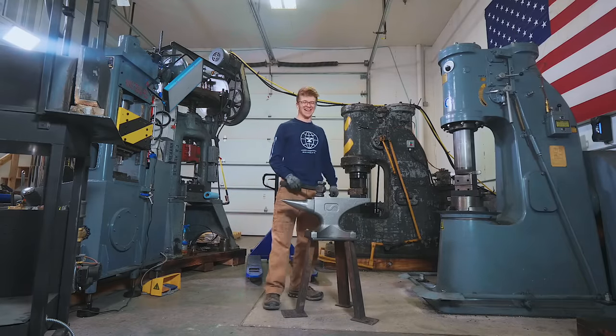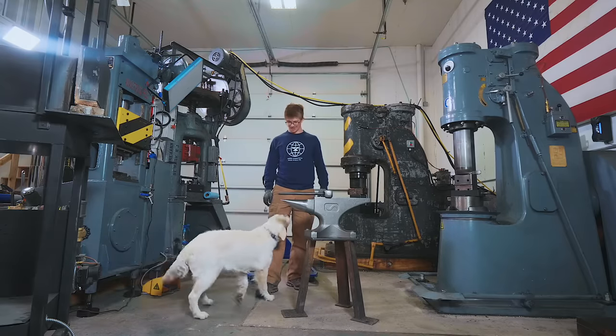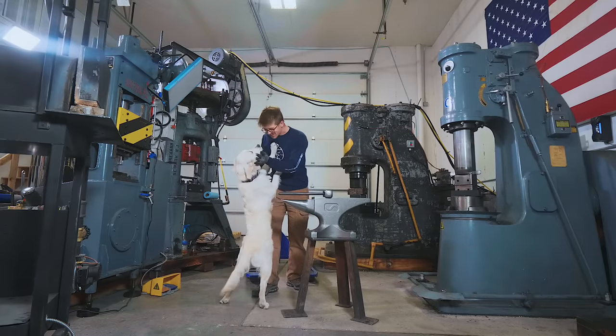Oh my goodness! This is an anvil that needs using. Isn't that right, Yoga? That's right! We couldn't light the forge and use the anvil because it's the bestest thing ever!